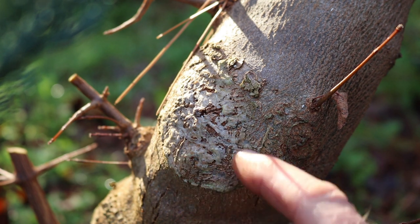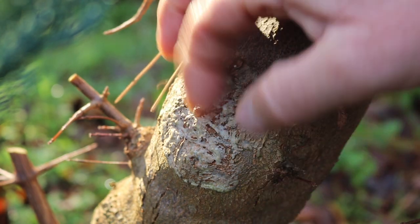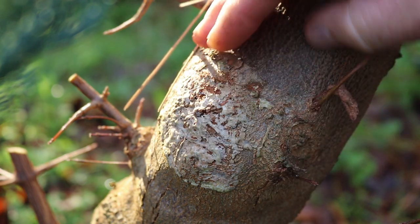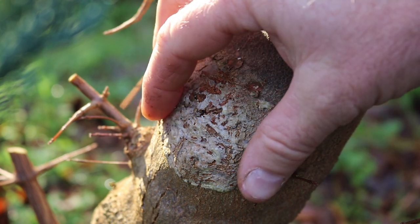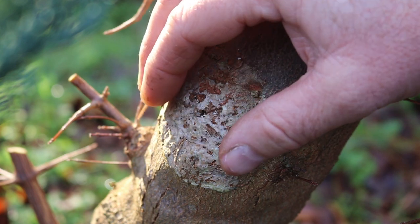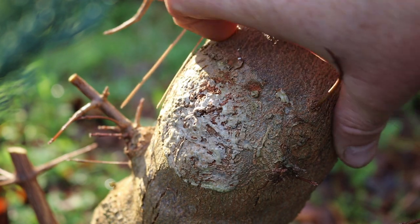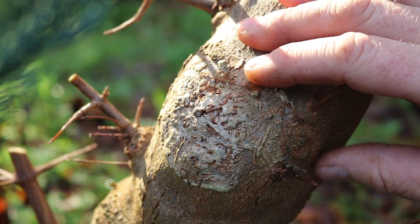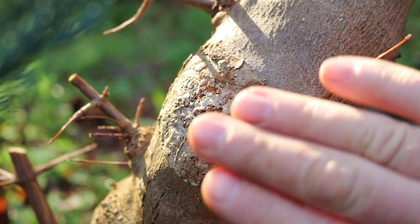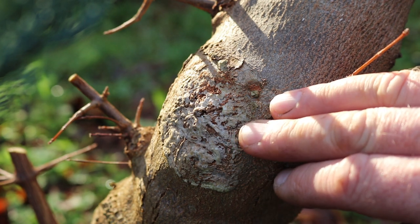I want to show you an example of a large cut that resulted from a previous trunk chop — as you can see it's completely healed over. You don't necessarily need to get it completely healed before lifting the tree, but it is advisable. Trident maples tend to callous very easily, so you can lift those earlier and still heal the cuts in a container. But with other trees like Celtis chinensis, which don't heal very easily, it's advisable to keep them in the ground for as long as possible to heal the scars almost entirely before considering lifting them.